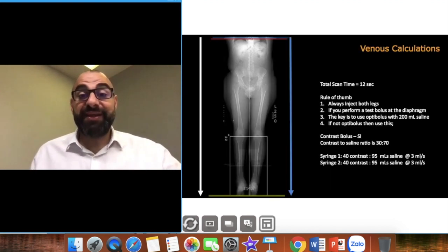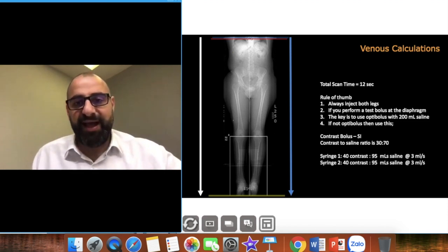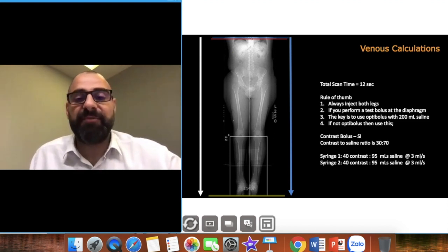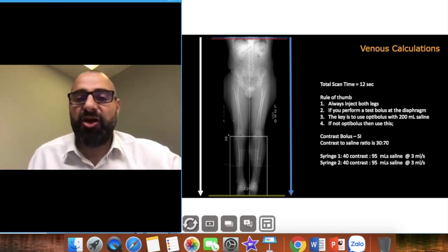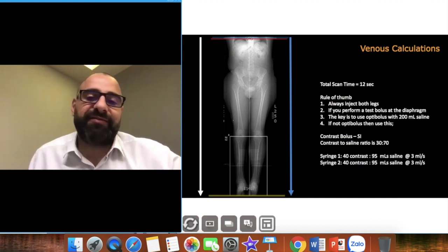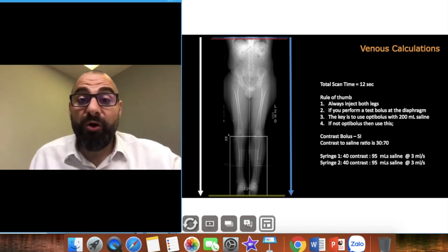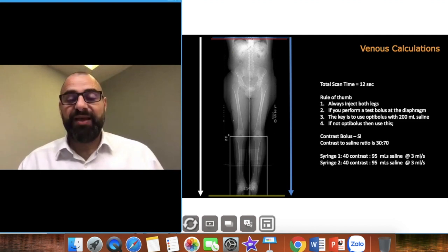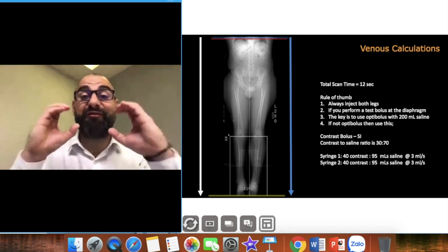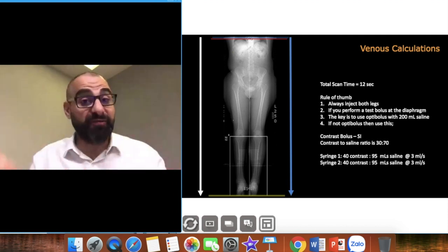For lower extremity venograms there are two types. First, indirect venogram: just inject contrast and scan at 90 seconds, so you see contrast fill the venous system, but it won't be very dense. Or you can do my direct venogram technique — bilateral foot injection, just like we did for the upper arm SVC study — applying the same approach to the lower limb.